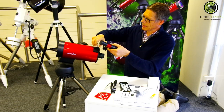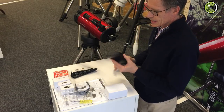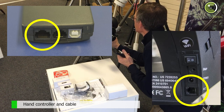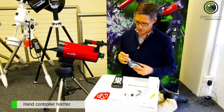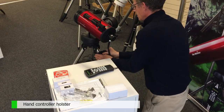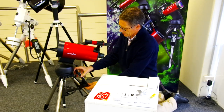Then that goes on there. The handbox goes on — the wide one goes in there and the narrow one goes in there. And while we're here, I'll just put in the holster. The holster goes on one of the legs — make sure it goes the right way up. A little bit fiddly, but there you go.